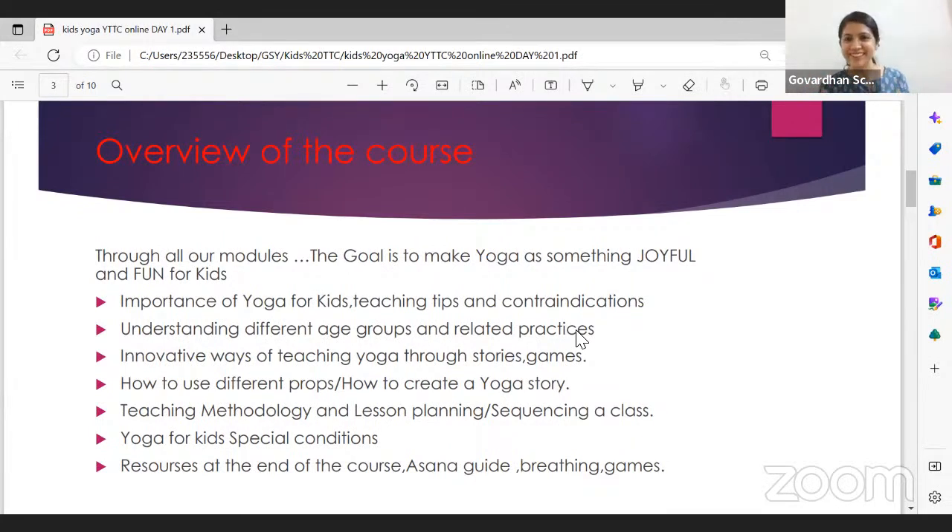We need to understand age-appropriate games and challenges. What I take for a five or six-year-old — after age eight, when the logical side starts developing, they won't fall for magic and colors; they need more action and challenge. We'll see how to shift the mood and lesson planning as you deal with different age groups. And we'll cover innovative ways of teaching yoga through stories, games, activities, coloring, and challenges.